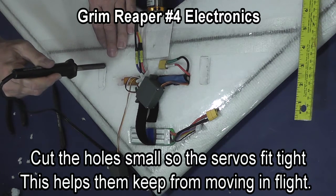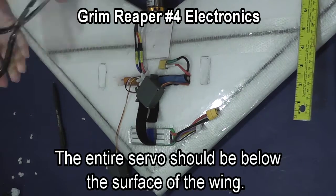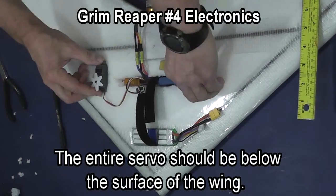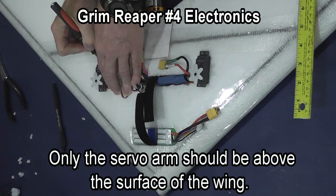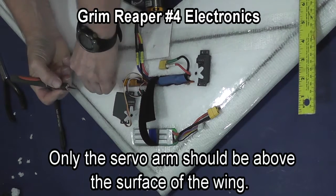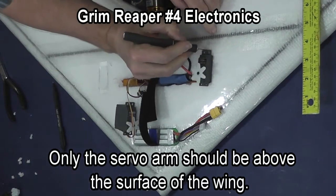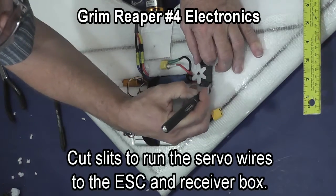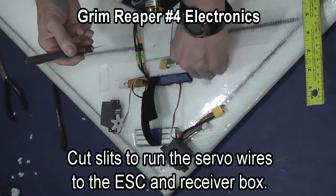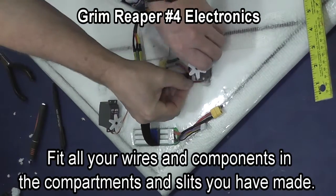As you cut the holes for the servos, make sure you cut the hole small so that the servo wedges tightly into the wing. Then you're going to enlarge the hole for the brackets on the end so that the entire servo, except for the servo arm, will be below the surface of the foam. Once you've got this done, cut a slit where the wire from the servo can be taken out into the radio box, and just thread the servo wire through that slit.